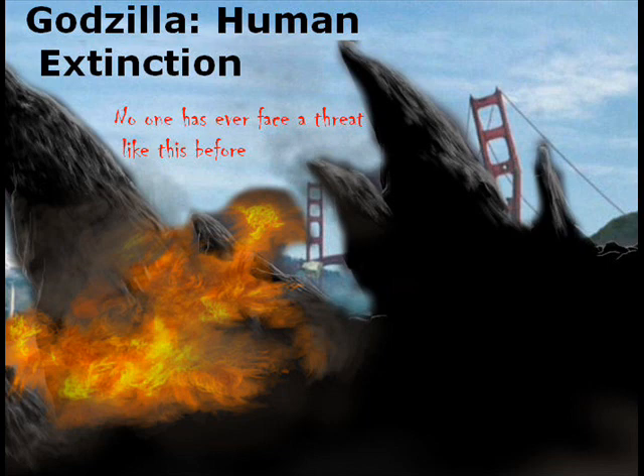From what we see here, we see Godzilla Human Extinction in black letters. In the background, we see kind of a San Francisco setting, with the Golden Gate Bridge looking like it's destroyed a little bit.